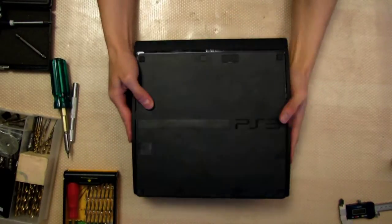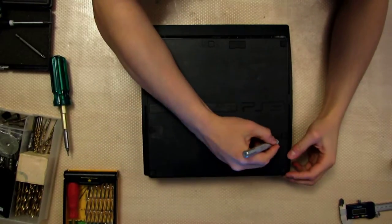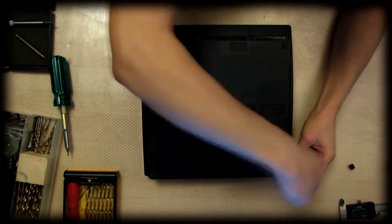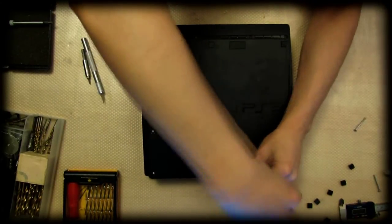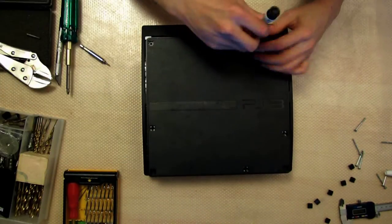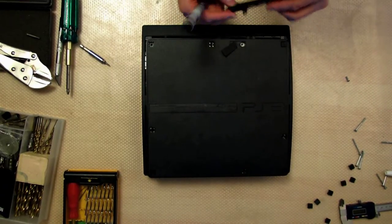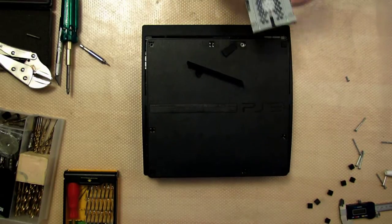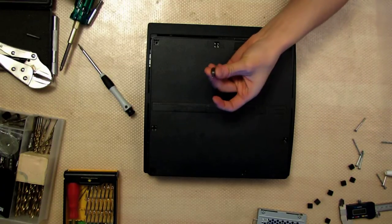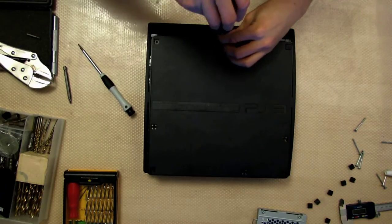Take your PS3, flip it upside down and remove all the rubber ground nuts. This one here doesn't have anything underneath but all the other pieces do. You'll also want to remove your hard drive. Then you'll want to get a Security Torx number 8 and that will help you remove the three security screws at the front.